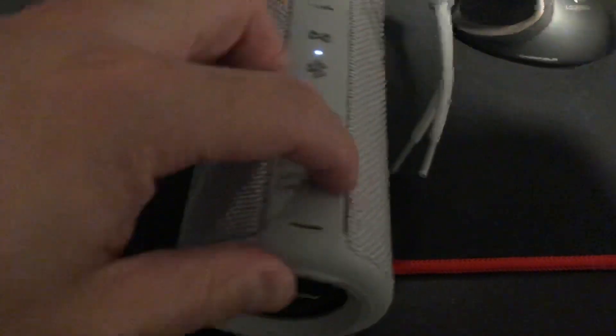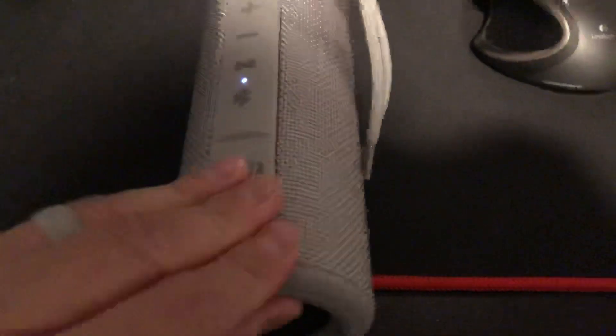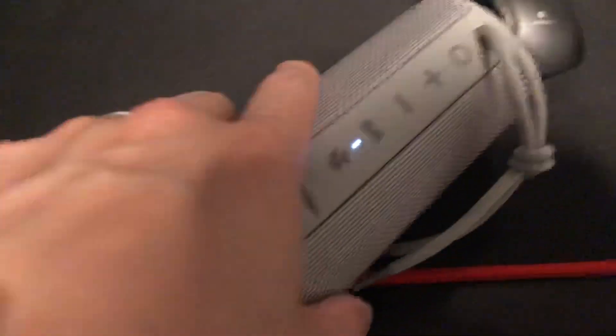Here you have the charging ports — charge and auxiliary. But obviously we're just using Bluetooth. Nobody uses auxiliary anymore.